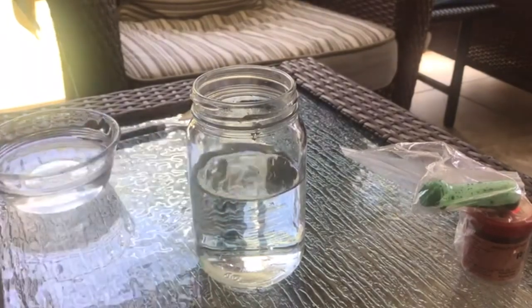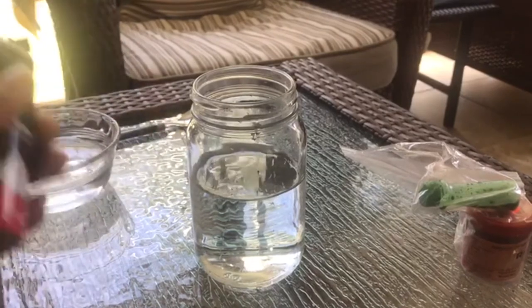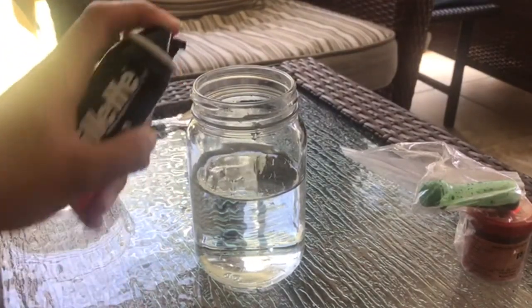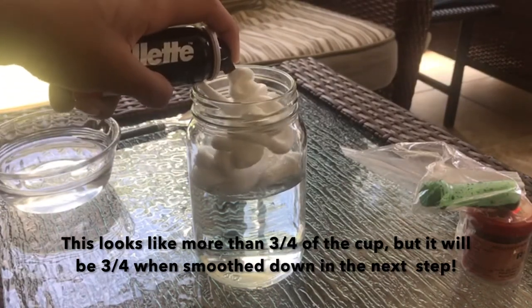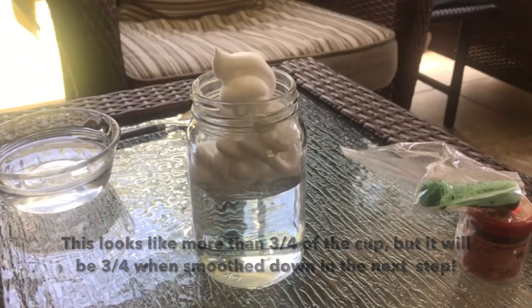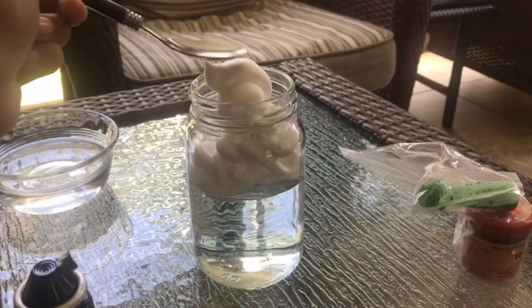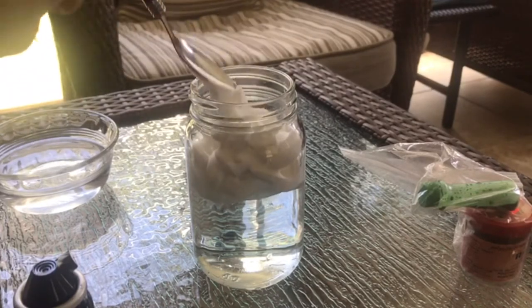Next, we're going to take our shaving cream, mix it up, and fill up our cup until the cup is about three-quarters of the way full. Make sure that after the cup is filled with shaving cream, you smooth down the shaving cream so that we have one smooth surface.